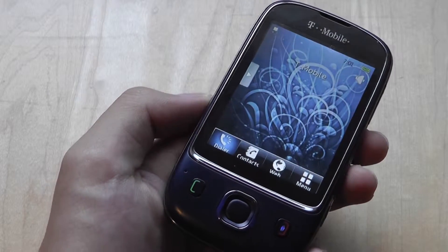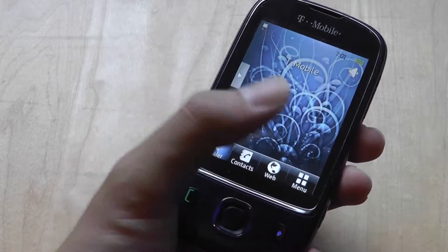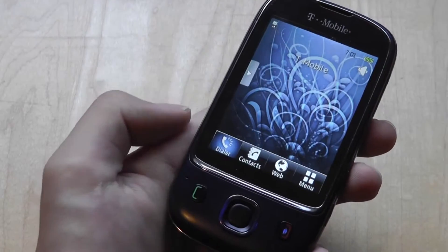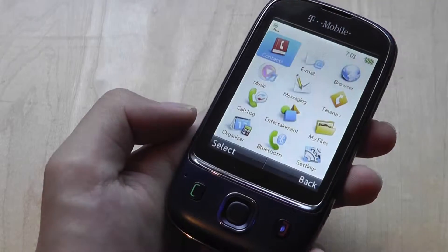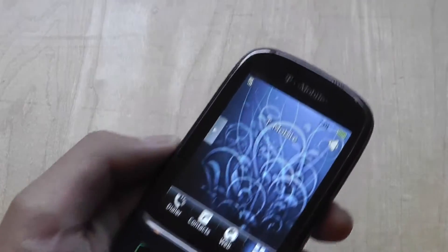The resistive touchscreen employed by Huawei is slightly less responsive than we'd like — it requires a firm press before functions will actually register, which is unfortunate. On the plus side, when you tap on it there is haptic feedback vibration, so it definitely resembles an actual button being pressed.